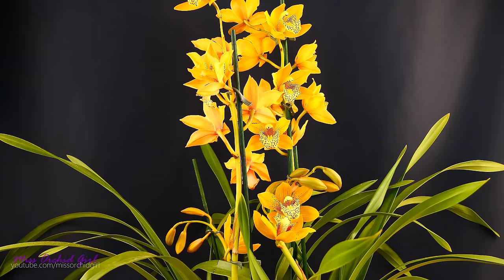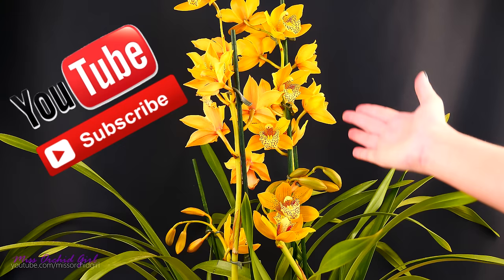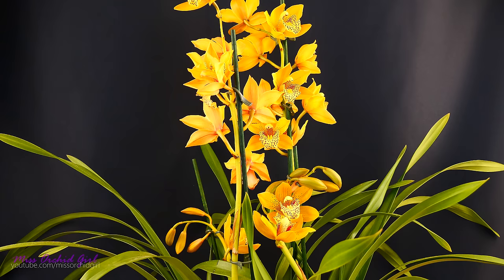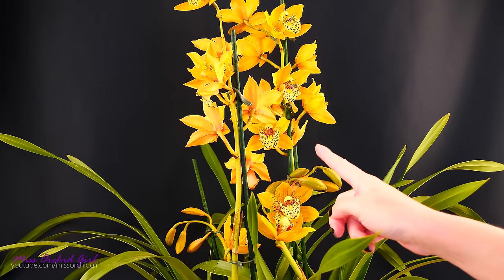Hey guys, it's Danny. Today we're going to work with a cymbidium orchid. If you're older on my channel you know that I don't really grow cymbidium orchids — I've never had the space for them back in my old location, and here I just don't have any type of luck with them. I lost three up until now, plus I received a division which wasn't very healthy and I could not recuperate it.